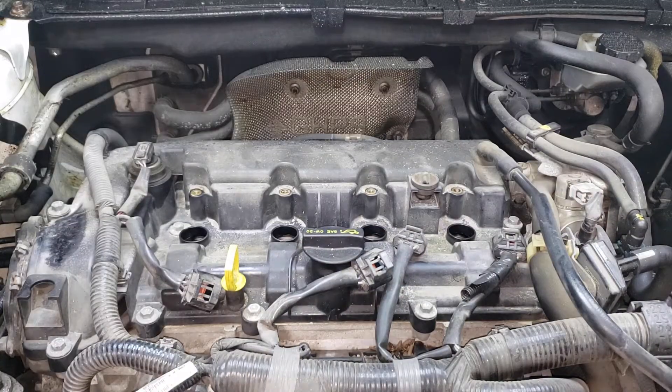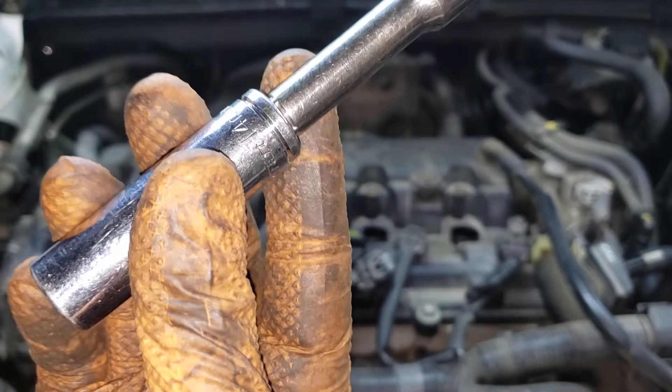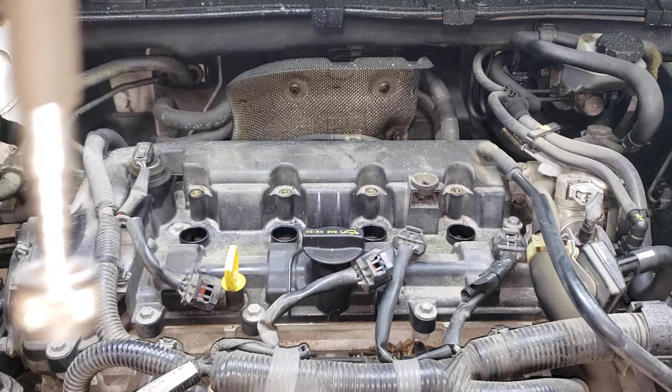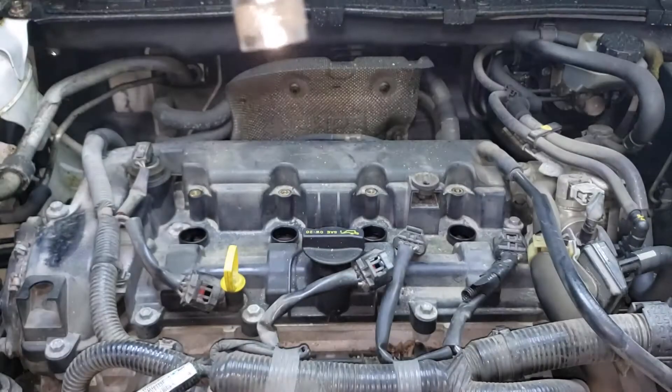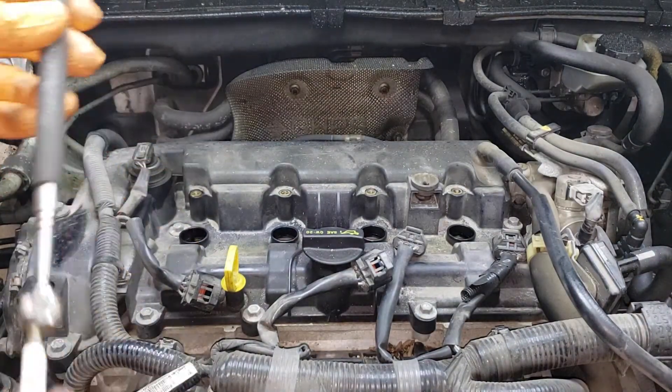Now if you're like me and feel that you have given the Snap-on man too much money over the years, instead of buying the appropriate spark plug socket you can use just a regular 14 mil, but you won't be able to get those spark plugs out of there. This, my friend, is where one of your other Snap-on tools comes in handy. Get a magnet and pull the spark plugs out.